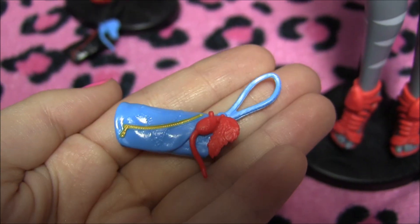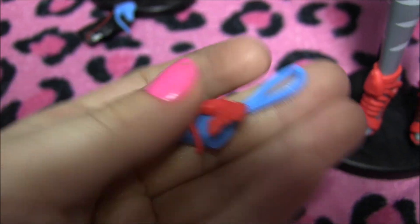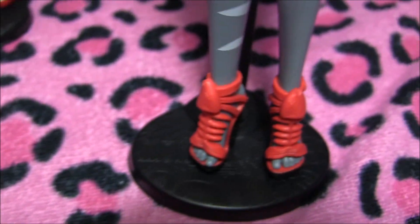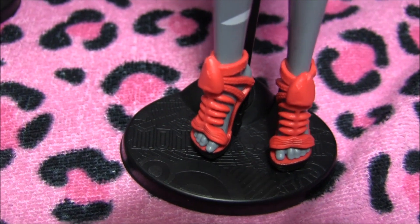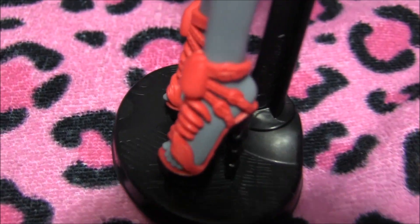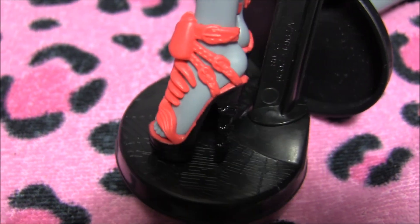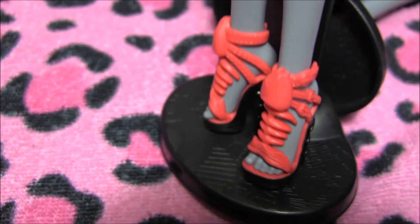This is her purse and it's pretty much the same as her sister's, only with different colors. And here are her shoes with the fish bones — again hers are black and red. I prefer these to the other ones, I don't know why, they're just super cute. That's it for Meowlody.